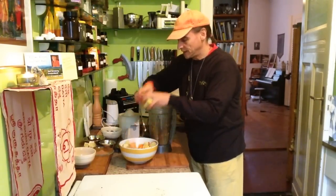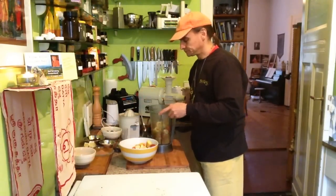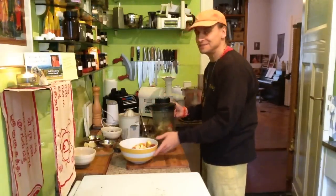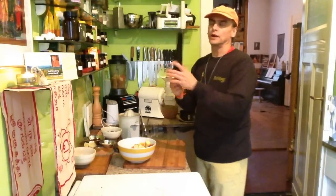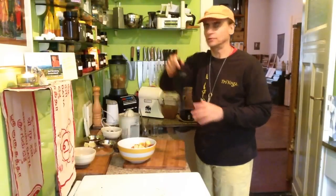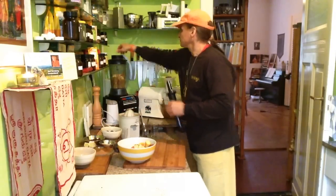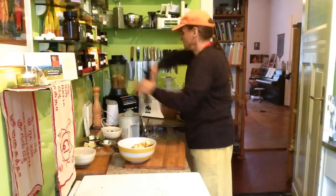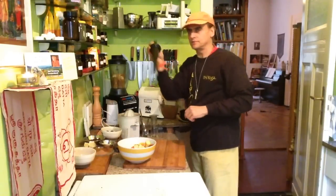So I begin with a small amount of apples first to make the blender happier — it's easier for the blender. And then I have to use this stomper. See? The blender wouldn't work without it, but with the stomper that works.